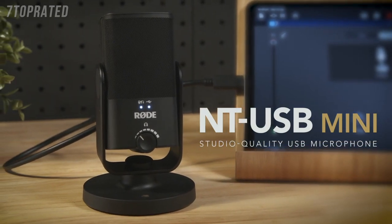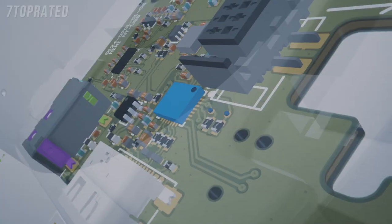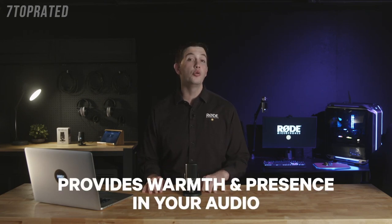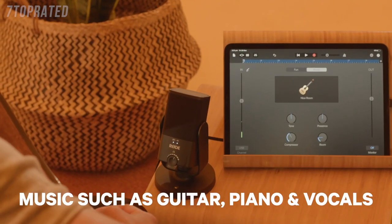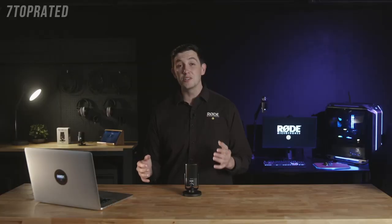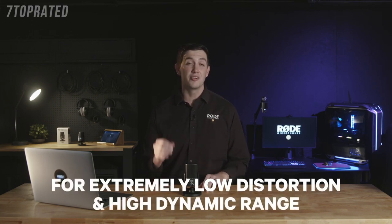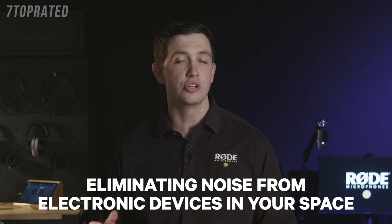Everything about the NT-USB Mini has been designed with versatility, simplicity, and great audio quality in mind. The high-quality condenser capsule has been tailored specifically to provide warmth and presence in your audio, meaning it sounds amazing for capturing dialogue, but also sounds great for music applications such as guitar, piano, or vocals. It uses a directional cardioid polar pattern optimized to pick up less of your room noise and more of what's directly in front of the microphone. The NT-USB Mini features studio-quality 24-bit 48kHz analog-to-digital conversion, providing extremely low distortion and very high dynamic range. It has also been designed to be highly immune to RF interference, so you won't be troubled by interference from other electronic devices in your recording space.